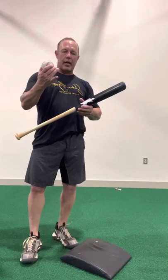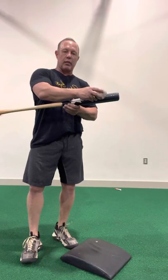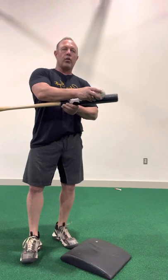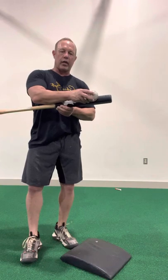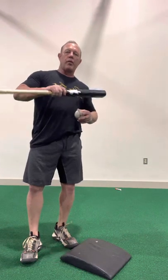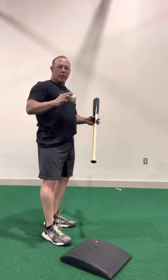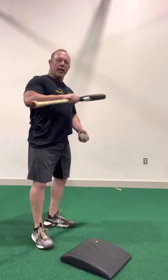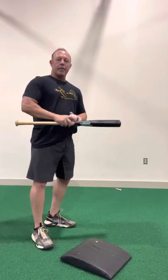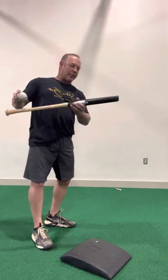You're going to have a higher batting average because you're going to square more balls up. The balls that you've been barely nipping, you now are going to be directly behind. Your batting average is going to go up — if you'll do the work, it is a guarantee. Why does the power go up? Because we're making better contact. We're not worried about necessarily driving every ball out of the park, but whether it's a tall guy or a short guy, over the top or down on the side, the Saber bat is going to train you to get behind every pitch.